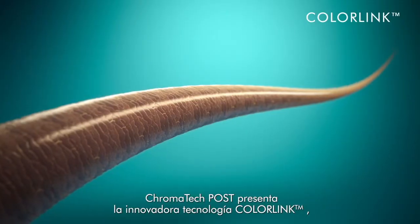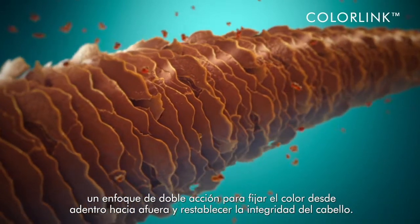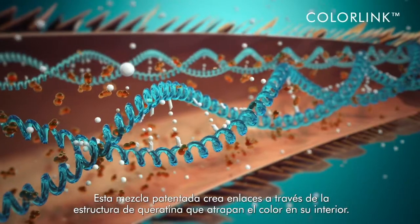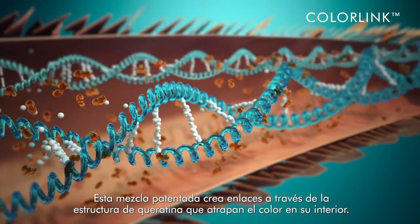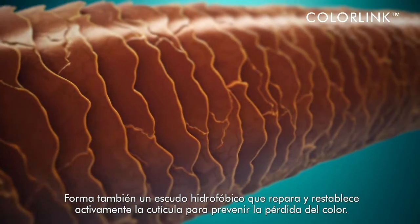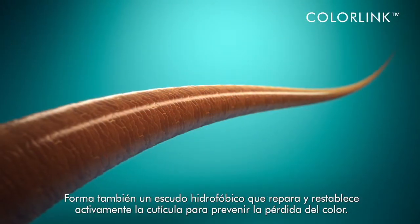Chromatec Post features breakthrough color link technology, a dual action approach to lock in color from the inside out and restore the integrity of the hair. This proprietary blend creates cross-links throughout the keratin structure that trap color within. It also forms a hydrophobic shield that actively repairs and restores the cuticle to prevent color washout.